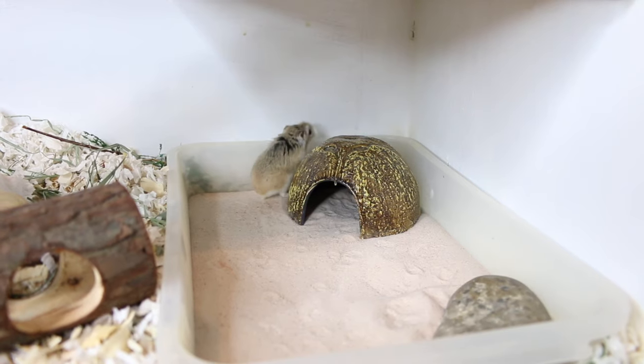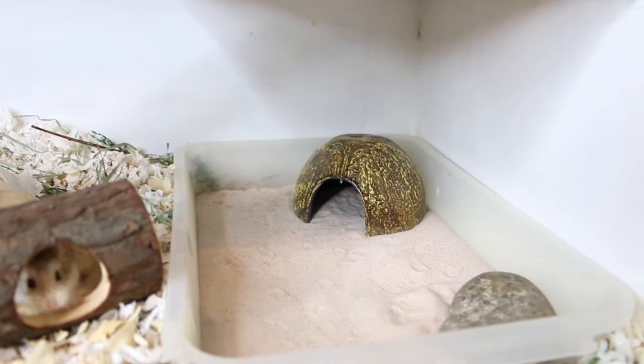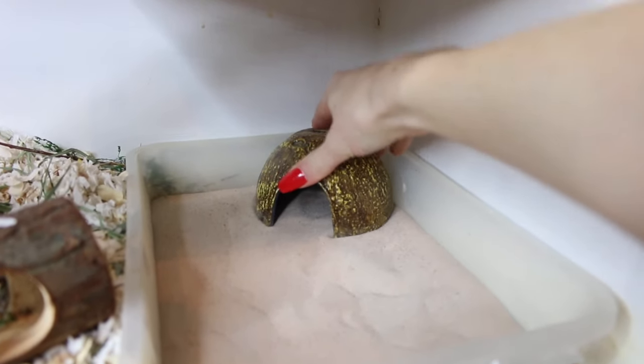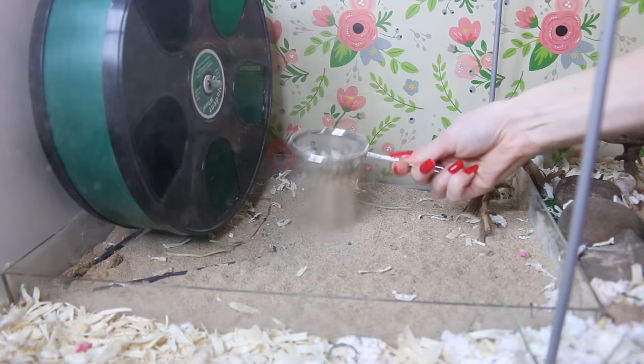When giving your hamster a sand bath, you want to provide them with a large container to bathe in. I see a lot of people use very tiny dishes, but those are much too small for your hamster to properly bathe. Hamsters like a large sand dish where they can dig in the corners and do little flips. It's also recommended to put a hideout in the sand bath so they feel safer using it. You can keep the sand bath in their cage 24/7 — it won't harm them. Just make sure to scoop out any poop, pee, or other materials, which is easy with a little sifter from the dollar store.